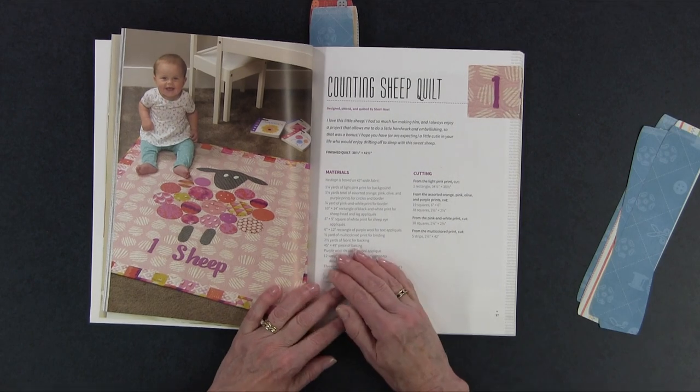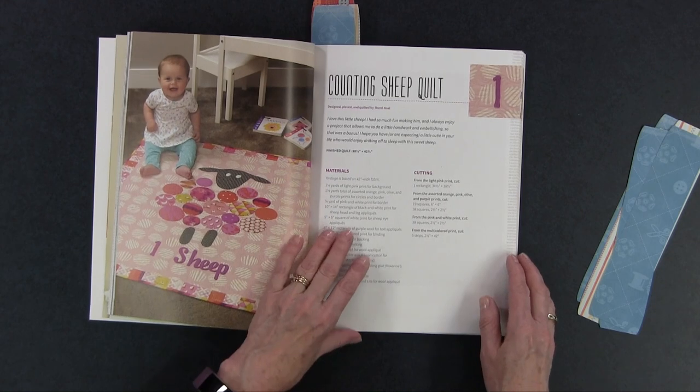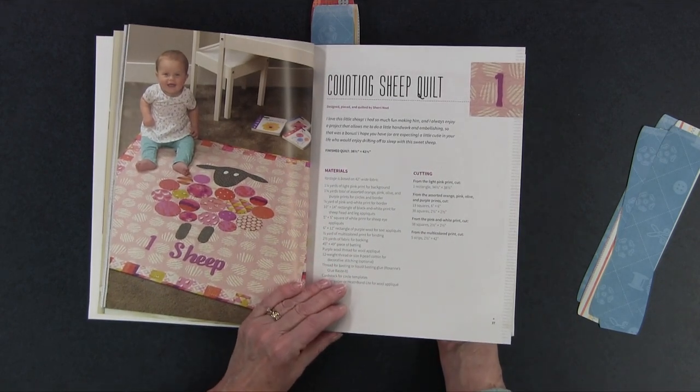Again, switching out the alphabet will make it look a little bit different — choose a different font. Then there's the Counting Sheep quilt. This has got to be for babies, right? You've got little sheep made with circles and you're counting — this is sheep number one. If you wanted to make a series of these you could have sheep one, two, three, four — a whole different number of sheep — to get baby to sleep at night. Counting sheep!